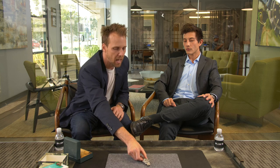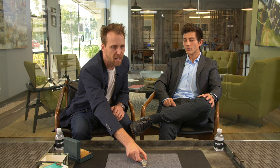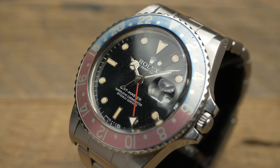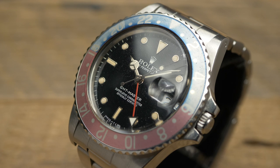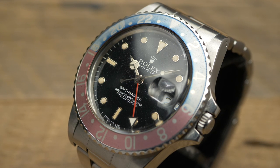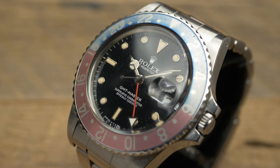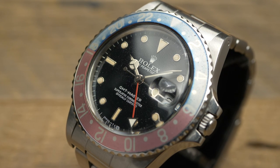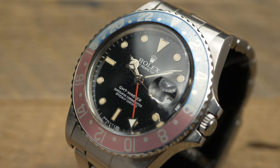We see these dials age and patina in a ton of different ways — there are so many unique ways that the same dial can patina. This one, we don't see it all that often. Every once in a while we'll see one with the same marking on the dial, but it's kind of unique. Whatever Rolex was doing with their dials in the '80s wasn't quite perfect — you can see the Spyder dials, you see these. Something in the clear coat or surface layers wasn't 100% perfect.